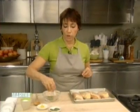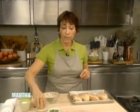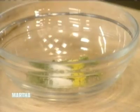I'm going to take a mixture of dried tarragon, about two teaspoons of that, some lemon zest, some salt, and some pepper.